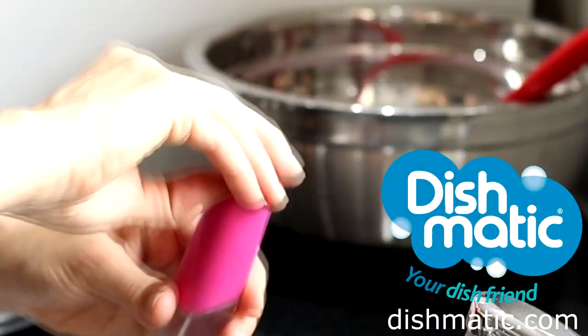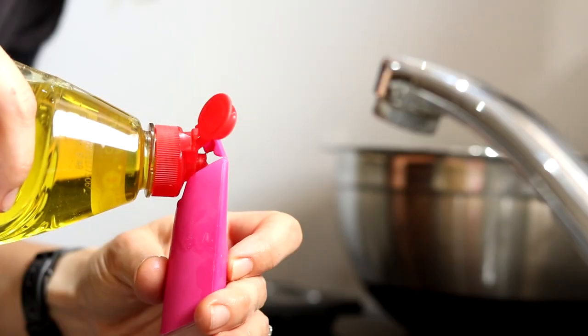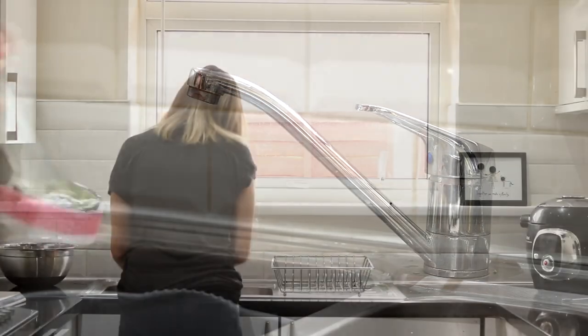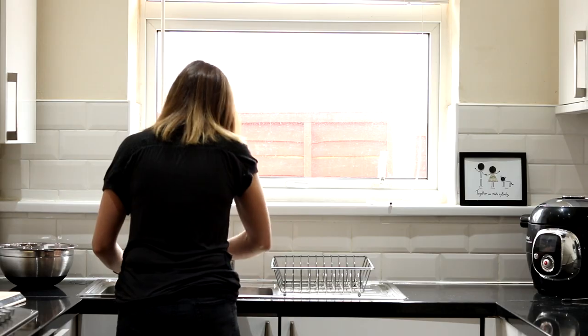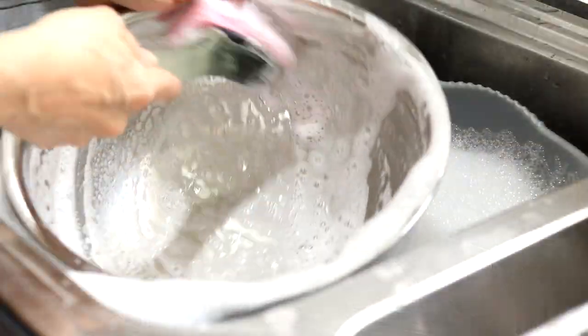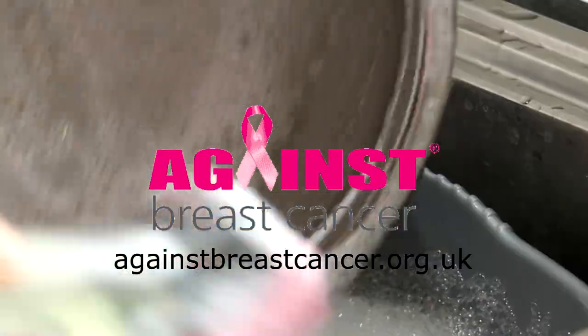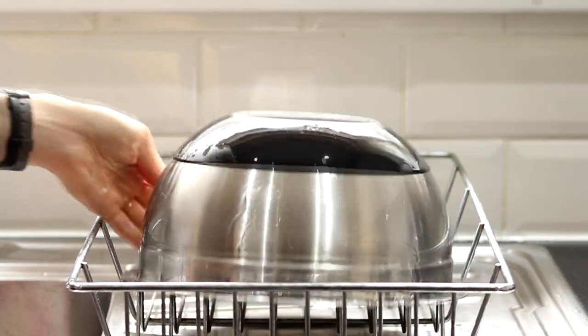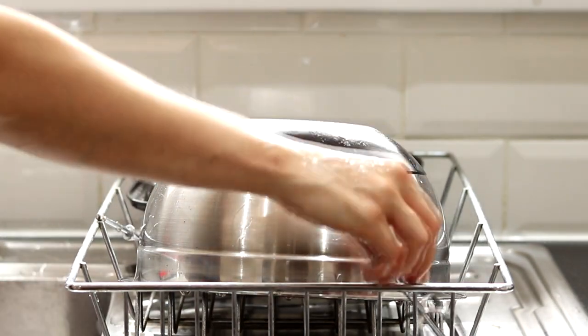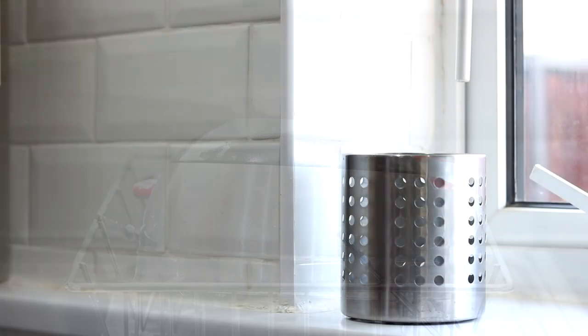For this recipe I've teamed up with Dishmatic, the washing up tool. I love how there's a reservoir at the top so you can fill it up with washing up liquid and water — it just makes cleaning pots so much easier. This one is a special pink limited edition to raise much needed funds and awareness for the charity Against Breast Cancer. They'll also be donating £10,000 towards the cause, and they'll be available in most supermarkets throughout Breast Cancer Awareness Month this October.